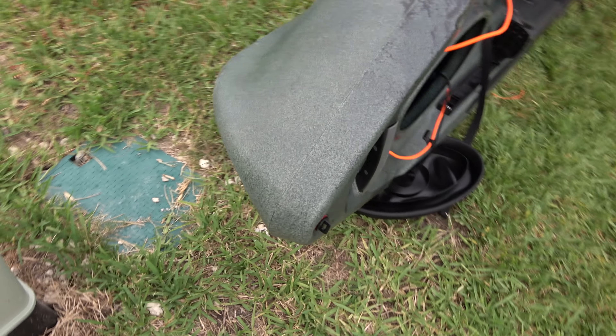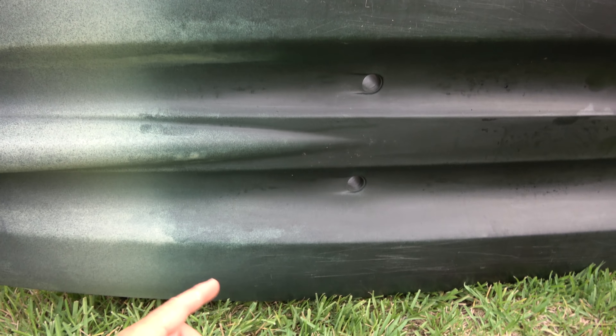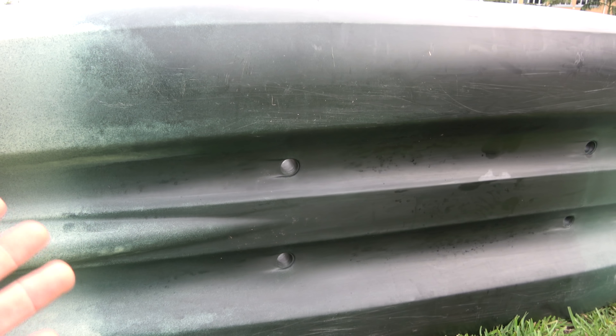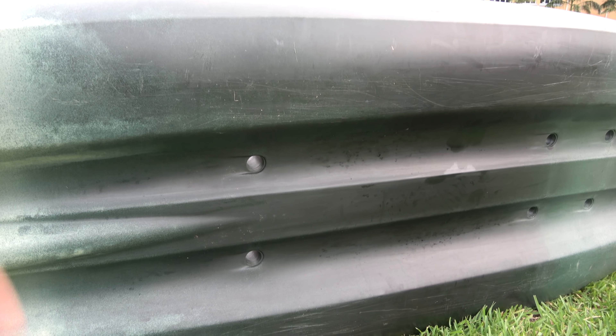You also have another super strong handle and of course the drain. It's about 34.5 inches wide. They came up with a brand new design they call the W design — it makes one U and another U — and that allows it to be super stable.